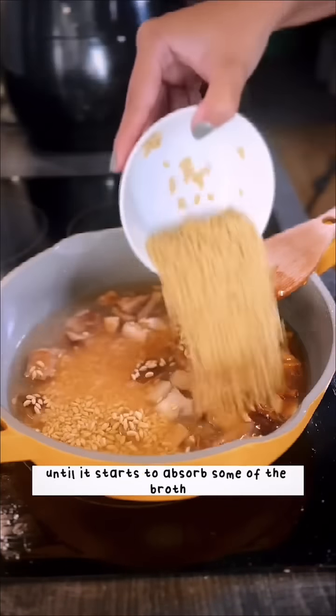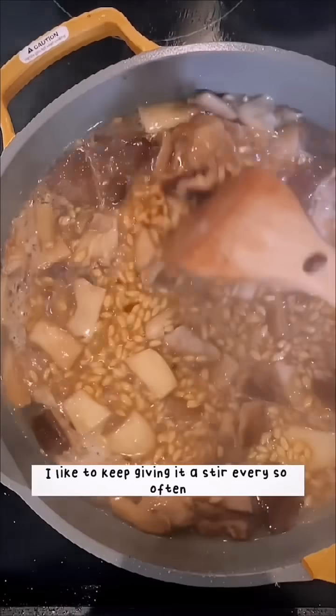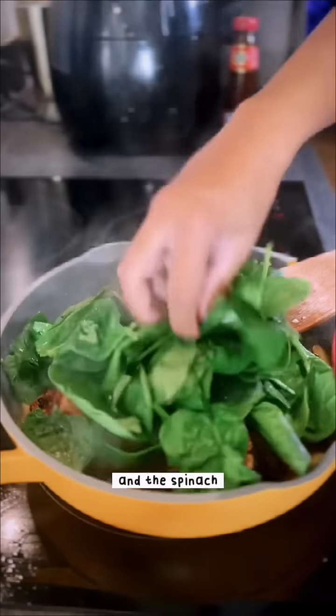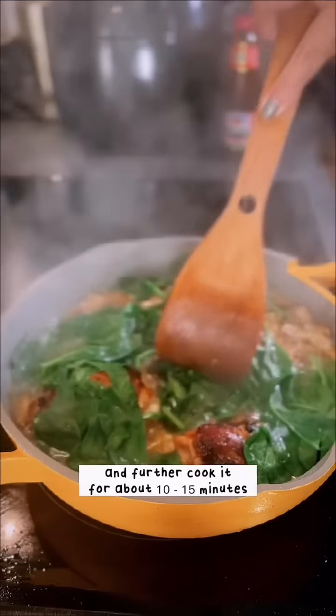Now for the main character — Lee Kum Kee's premium oyster sauce again. We're going to use it to marinate the mushrooms. Add in your hot chicken broth and let it cook until it starts to absorb the broth. Keep giving it a stir every so often so it doesn't stick to the base.